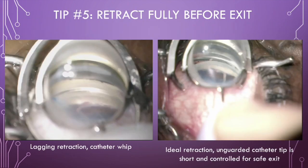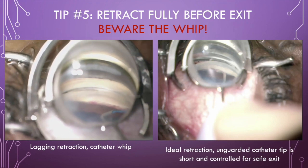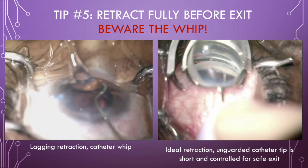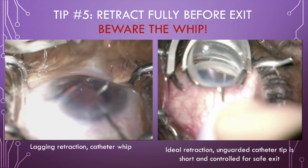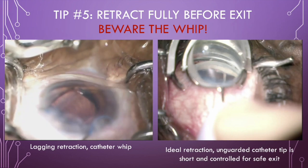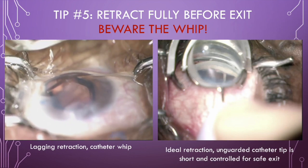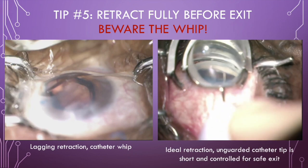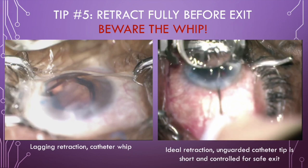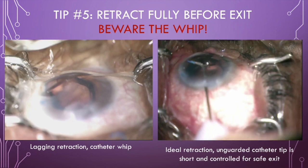The final tip is perhaps most important: ensure you fully retract your microcatheter before the cannula exits the eye to avoid an uncontrolled whip. In the first video, I am not retracting the catheter to keep pace with my trabeculotomy. Thus, it is being pushed further into Schlemm's canal even as I retract. A long portion of the catheter is unguarded and uncontrolled when the cannula exits the eye — see how it whips. This can injure the iris or corneal endothelium. In the second video, note how much more tightly the cannula tip follows the angle curvature as I retract to keep pace with only a short lead on the catheter.